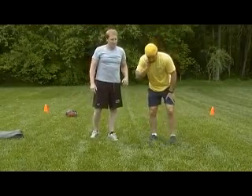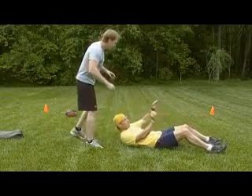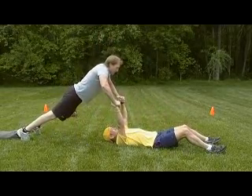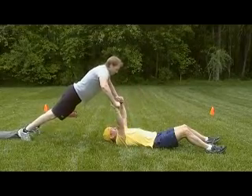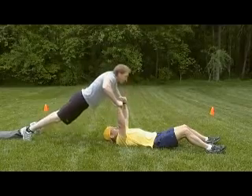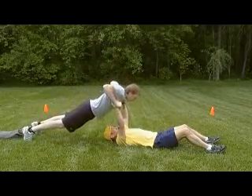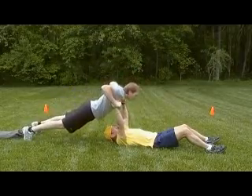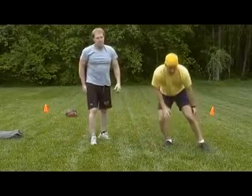Next exercise we're going to do is a press-up and a push-up. Partner down on the ground, other partner up in a plank position on top of you. Bottom guy goes down first for the chest press, and the top guy goes down to a push-up. One, two, three. A good alternative to a bench press in the practice room.